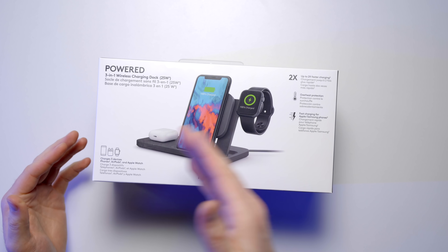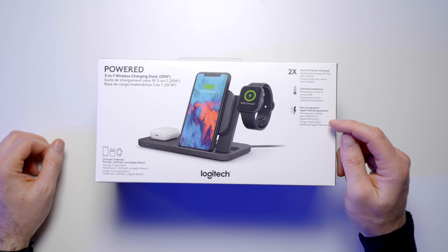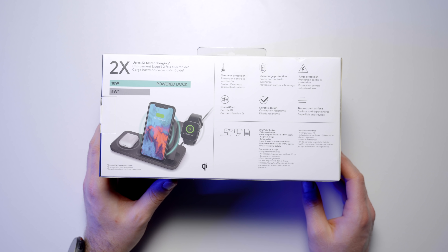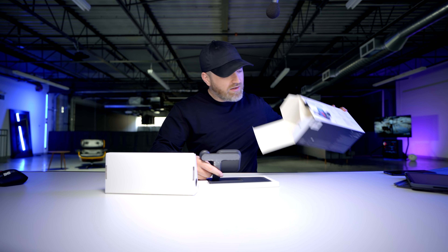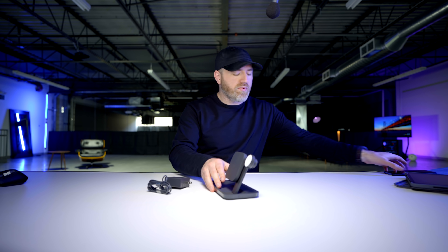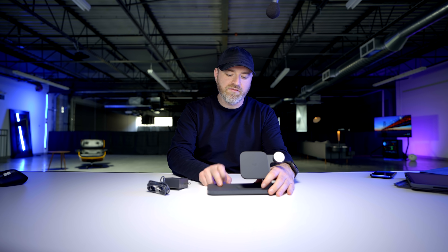This one is called Powered, and it's a multi-device wireless charger. We've seen so many of these emerge recently. This is a 25-watt charge dock — they say it could be up to two times faster than other wireless chargers. Overheat protection and fast charging for Apple and Samsung phones. Qi certified no-scratch surface. Nice unboxing experience — look at the shape of that box. Inside we have a hefty power brick, which it needs to deliver the 25 watts. This one lets you prop up your phone upright, which is nice for the bedside table, and then charge a secondary device on the flat section.